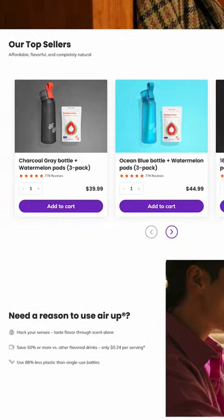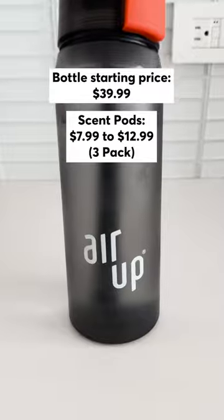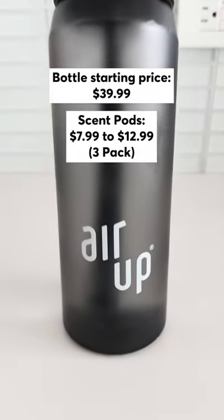If you are considering buying this bottle, note that the company's return policy doesn't allow for the return of the bottle after it has been opened or used.